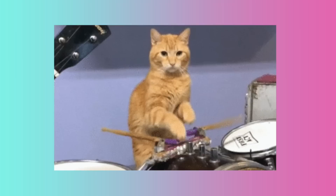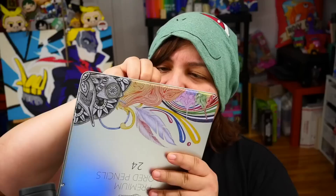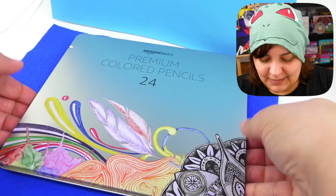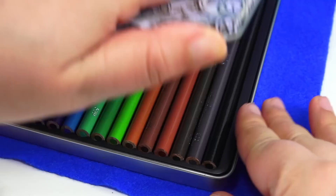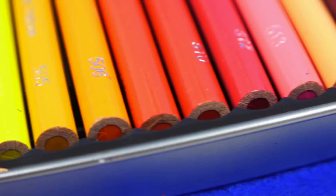Not only does it come in the casing, it actually also comes sealed. And it just looks like a set of colored pencils, obviously. This package claims that it is both good for soft and smooth color laydown, so I'm really curious how well it's going to do on layers. The pigments should be rich and saturated — perfect for artistic expression — and it should also have thick cores that resist breakage.